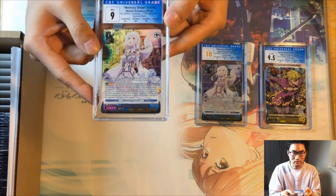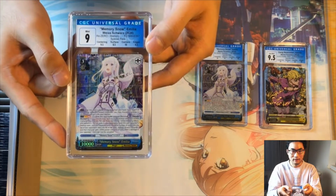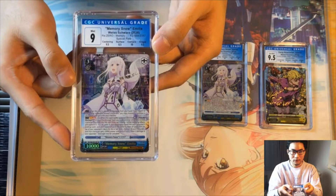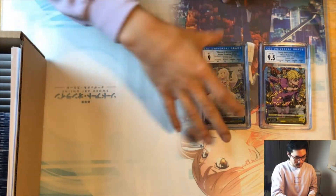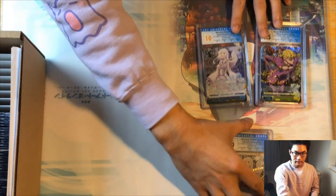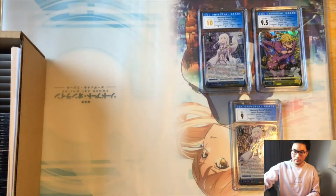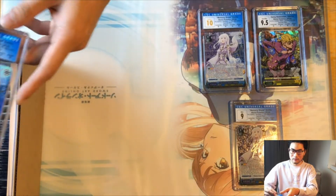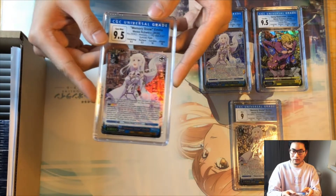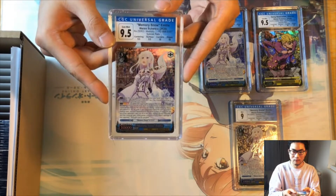Next we have another Memory Snow Amelia. This one got a nine with an 8.5 on surface, which is unfortunate. A recurring thing you're going to see here is that CGC grades the surface pretty strictly — to my surprise, surface has been one of the harder subgrades in this batch. I'll go through all the results after going through all the cards.